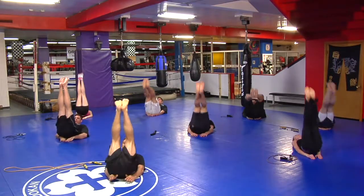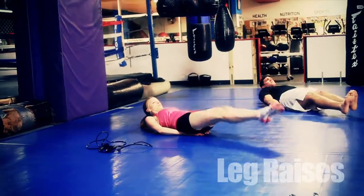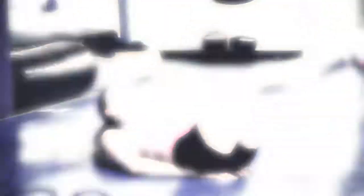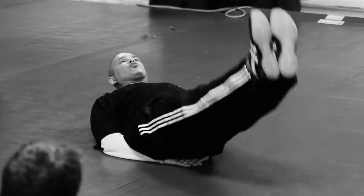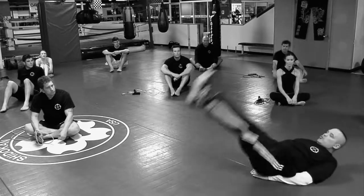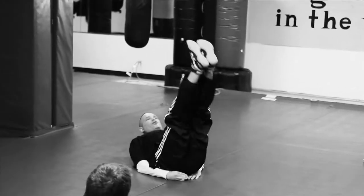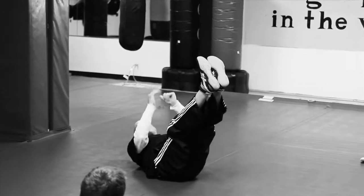Leg raises. Up one. There we go. Up two. Very good. Up three. Up four. Leg raises — make sure your knees are locked in place. As you rotate up, a little thrust up, just like that. One, leg raise. Two, leg raise. Three, leg raise. Four. Your feet should reach the 12 o'clock position before you thrust up.